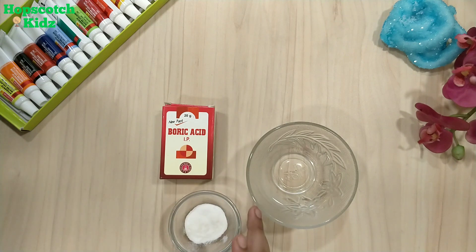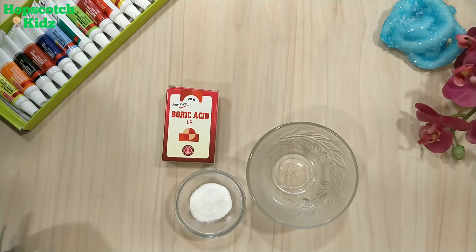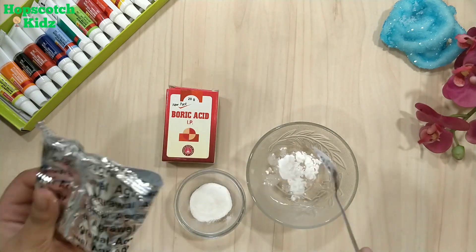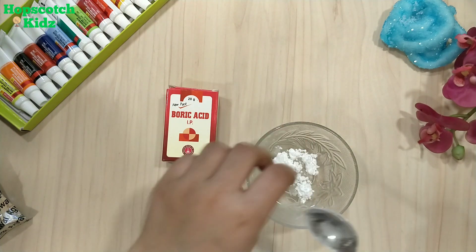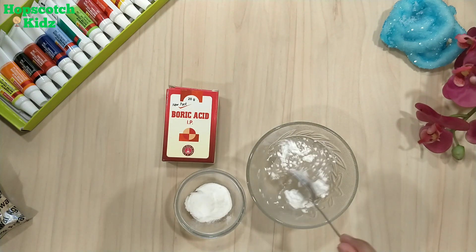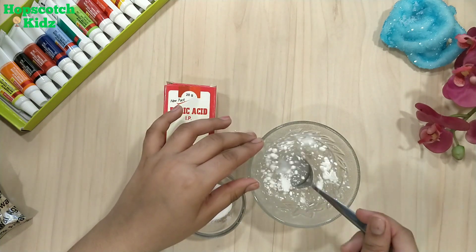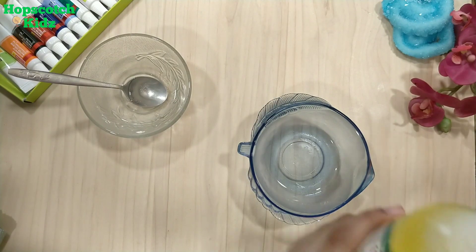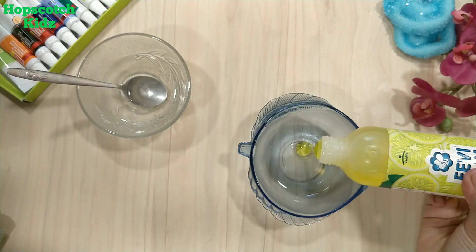To make this activator, we need hot water, boric acid powder, and baking soda. Add one teaspoon of boric acid powder in a hot water bowl, then add one pinch of baking soda. Stir it till the boric acid and baking soda dissolves completely. My activator is ready — this recipe is the best substitute for borax.